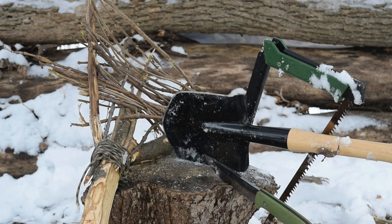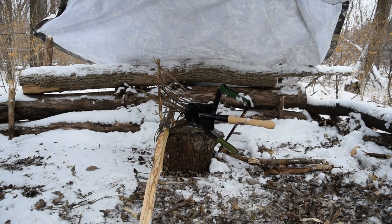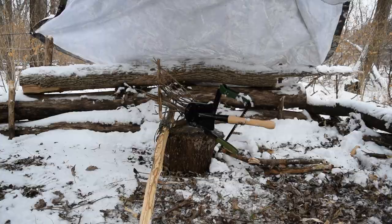We got our bushcraft shovel made up — now it's time to put it to use and see if it actually works. She's all done. If you guys can get this to 100 likes, that tells me you love these bushcraft little projects and I can start doing a lot more of them.